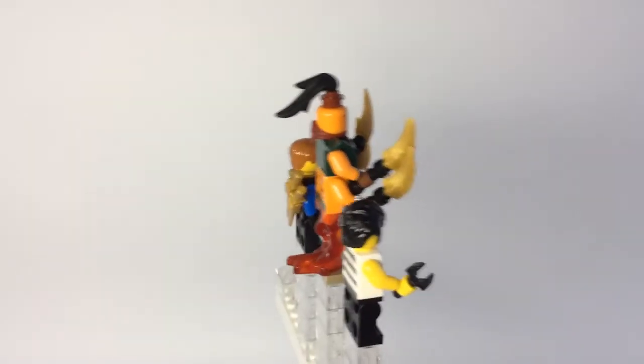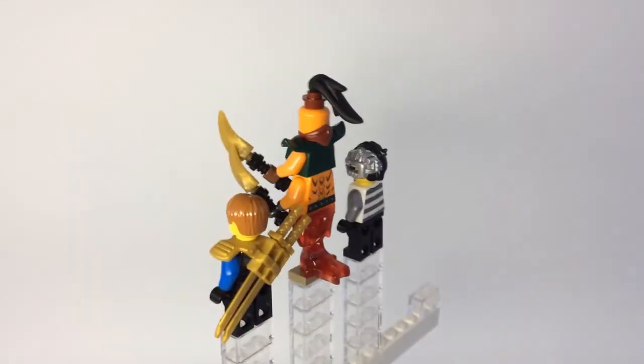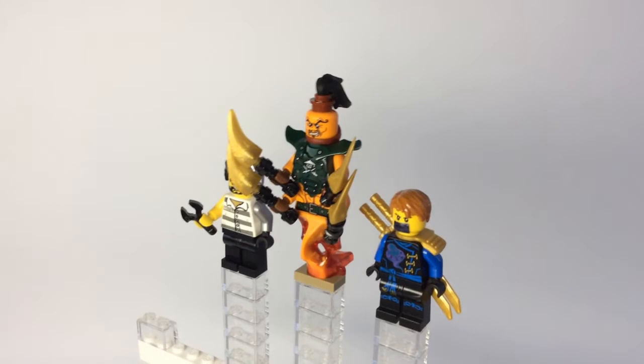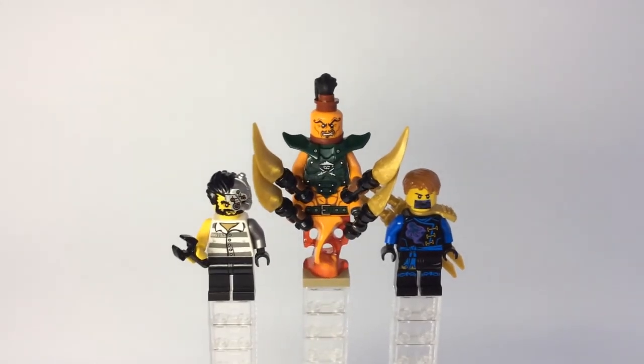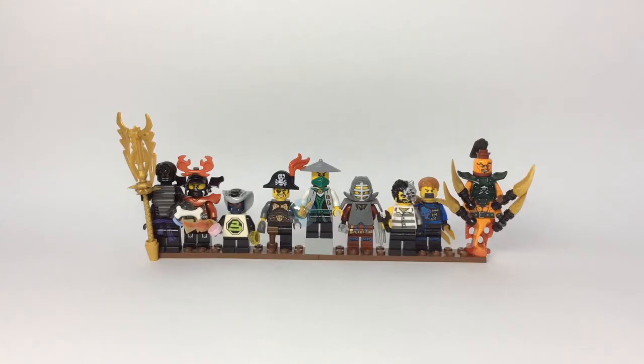And yeah guys, that pretty much does it for our entire showcase video. Let's go ahead and wrap it all up. Anyways guys, I hope you have enjoyed today's very awesome video. I am very glad to showcase these nine more miscellaneous Ninjago minifigs to you guys.